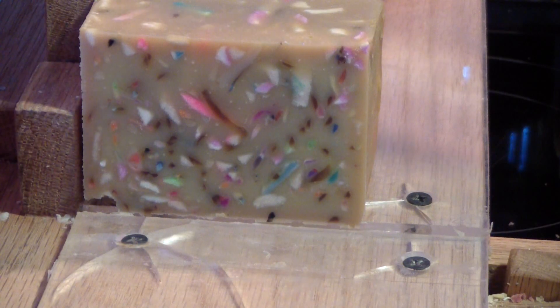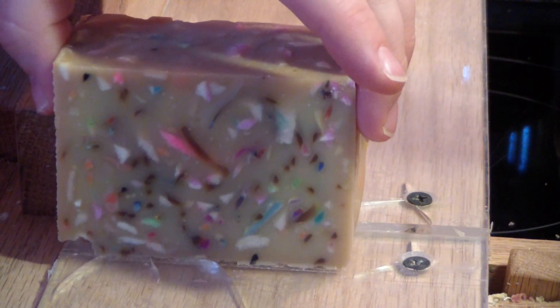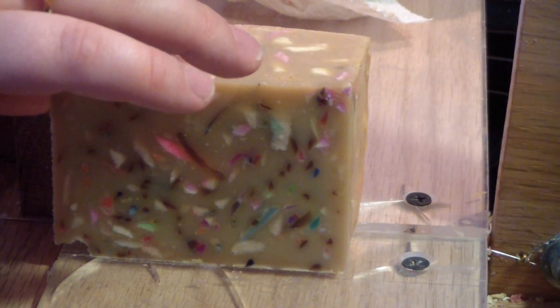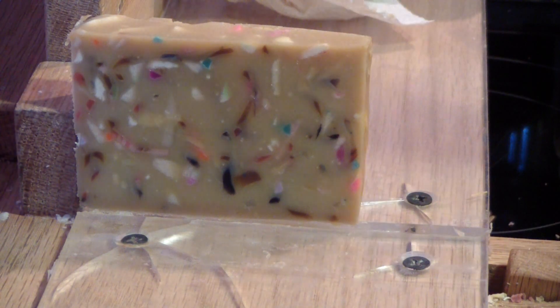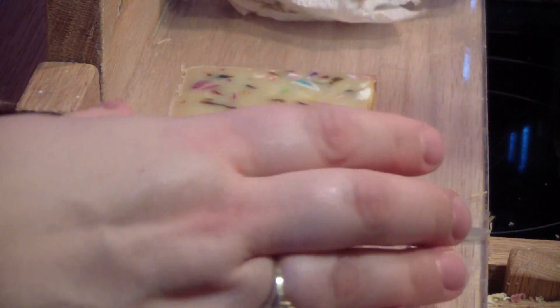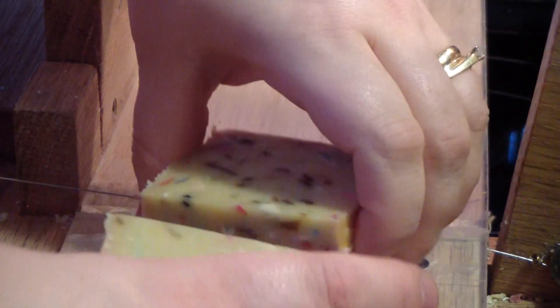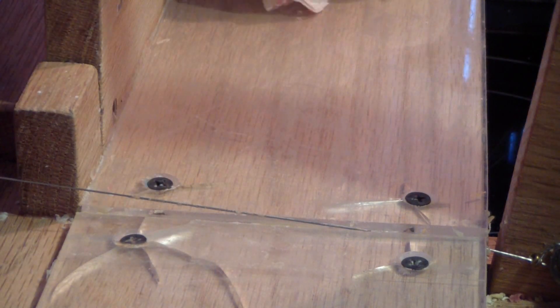I've got one more bar to cut, and then I'll have to do the samples. This soap I'll have to trim up and clean it up some. Thank you all for watching. We'll catch you on the next video.